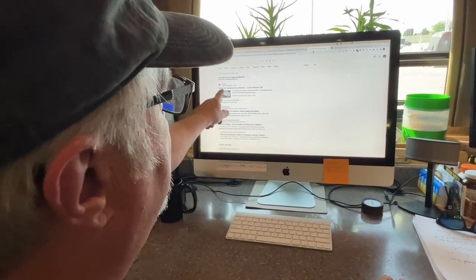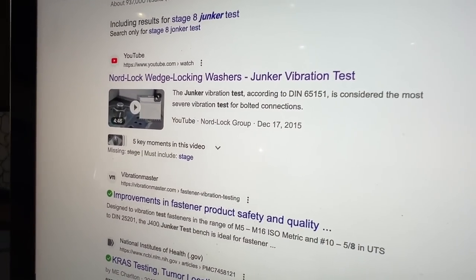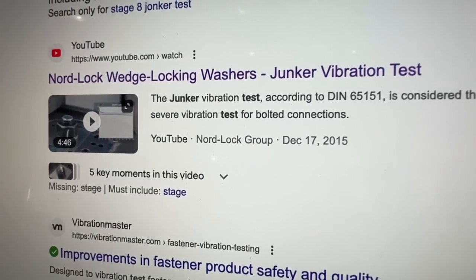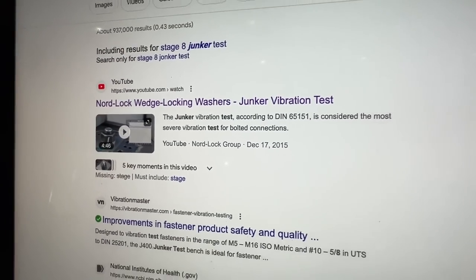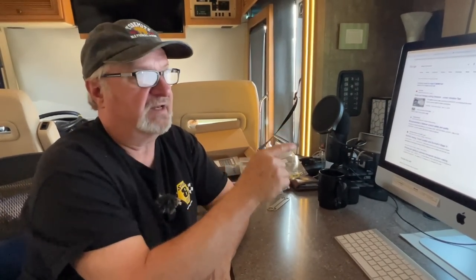If you go to the Nord lock wedge lock fasteners — those are the fasteners that I ended up using — even though they seem to have done the trick, if I would have had the ability at the time to get these kits, I would have gotten these kits ten thousand times before I did that.